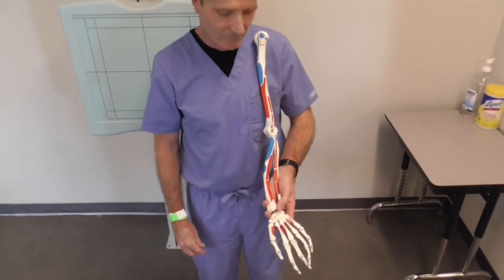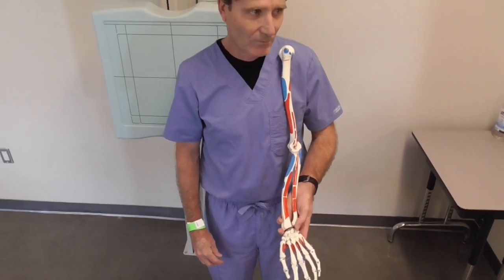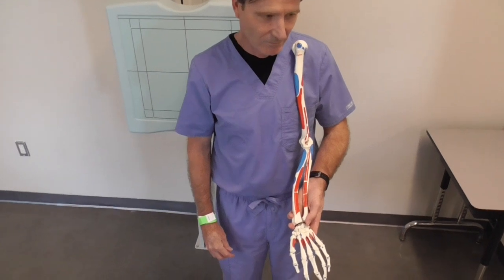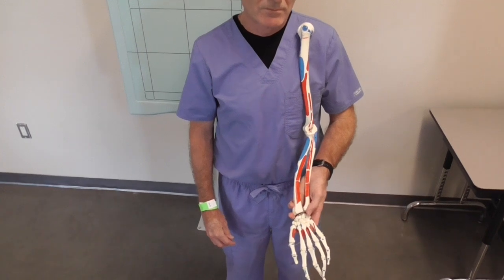Now we are going to talk about some reference and relationship terms, such as proximal and distal. Proximal is near the source or beginning, and distal is away from that source.